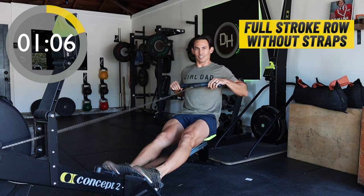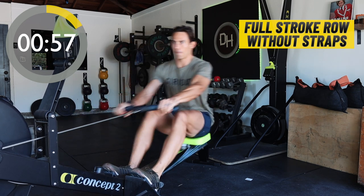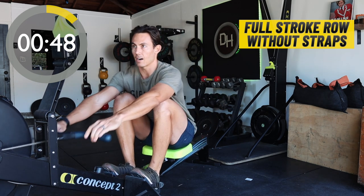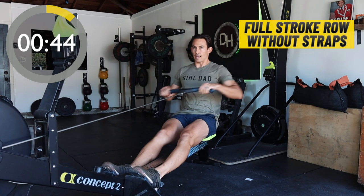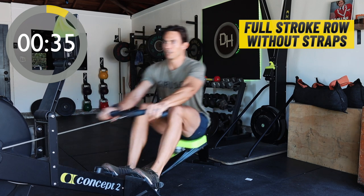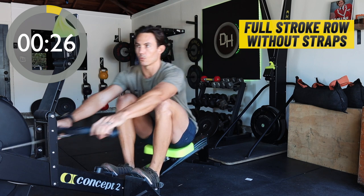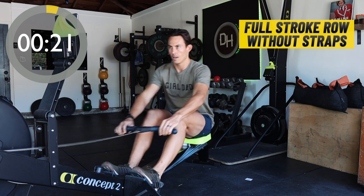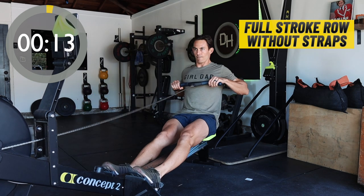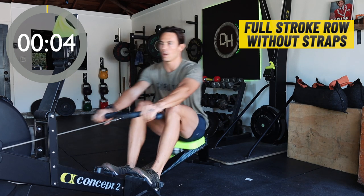Maybe that's why we're rowing in the first place — so that we can help our kids Superman really well. Or Superwoman — I am a girl dad after all. So think about it: you're trying to push the machine away from you rather than trying to pull the handle to you. You should be getting warm at this point — your body starting to feel hot, but still pretty relaxed. We're going to take five strokes at our hardest pressure yet — the final five strokes of the warmup. One, two, keep those feet pressing into the foot stretchers. Three, four, five — and nice and easy, wind it down.